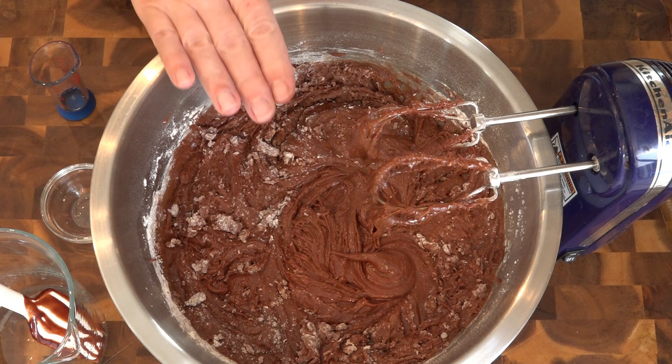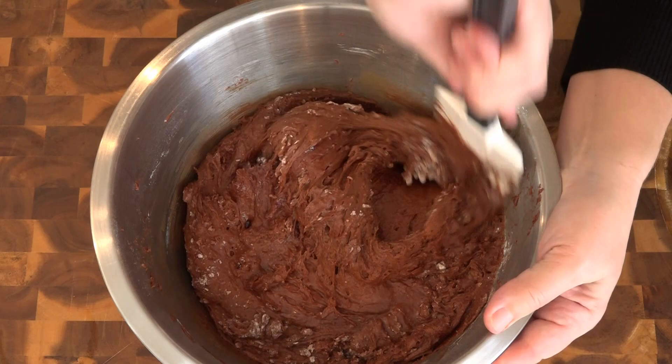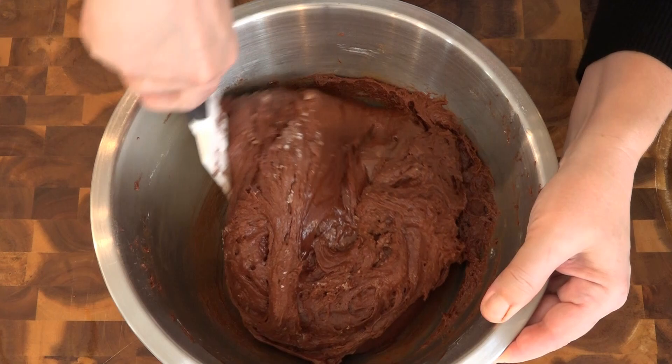If we overmix this brownie batter it's going to end up like bread rather than like fudge — and fudgy is what we want. Okay, this is going in that pan. I've switched over to a much larger spatula and I'm just going to make sure everything is completely mixed together.